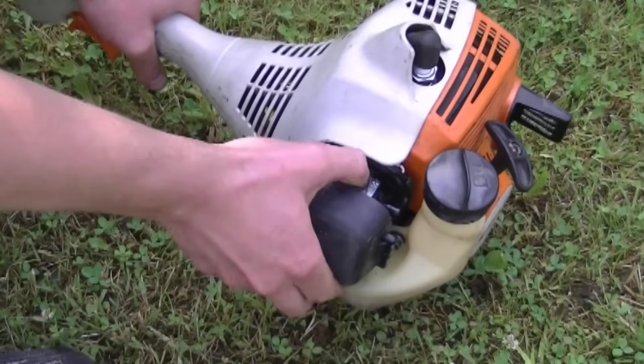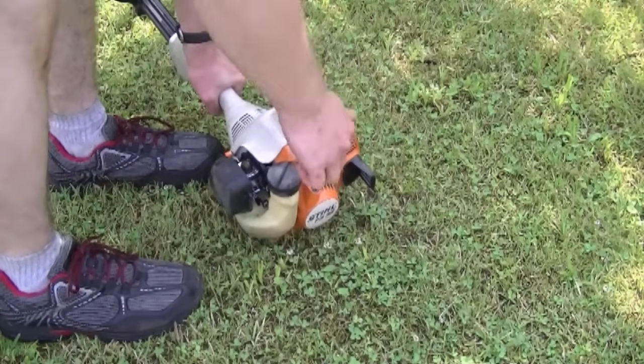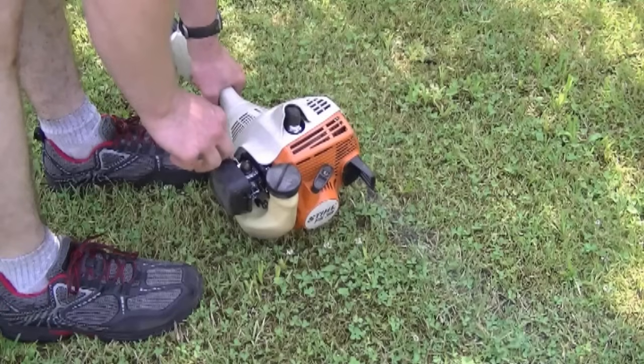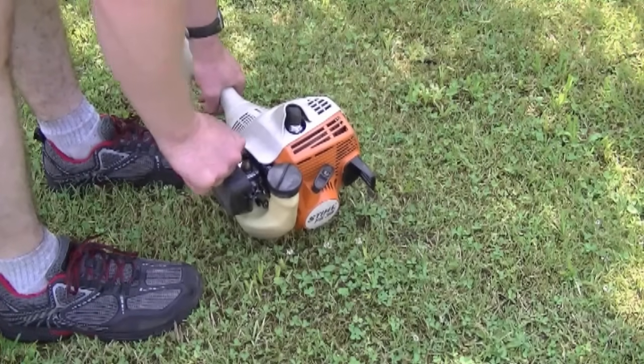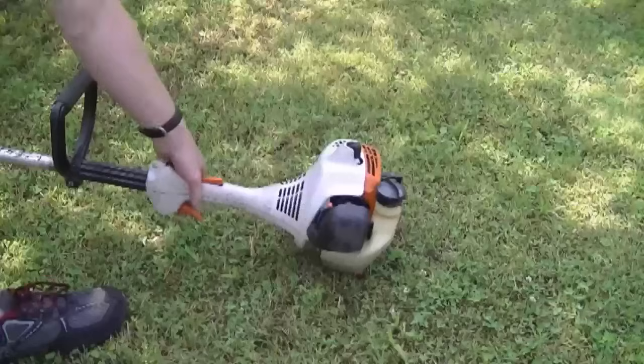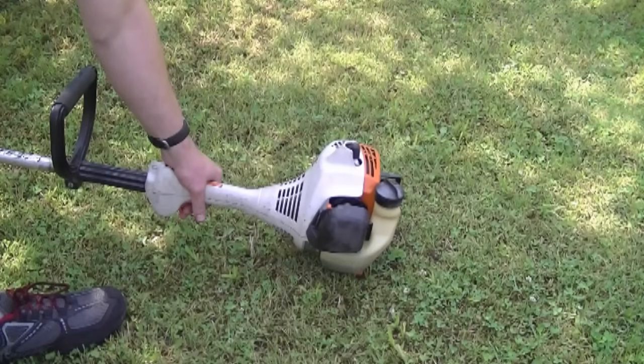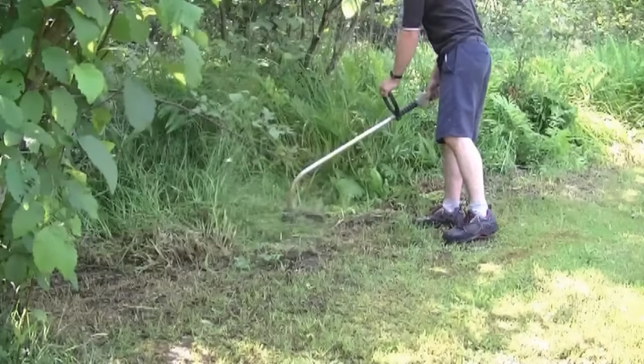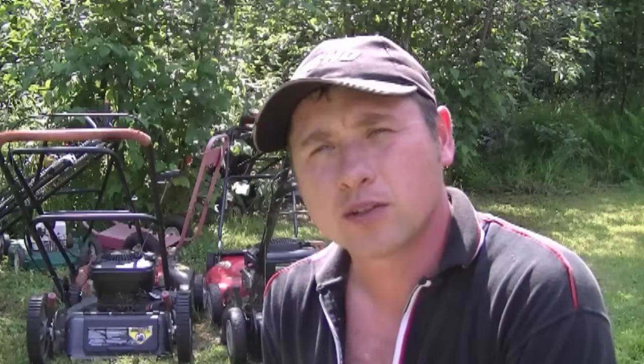Now that I'm done rebuilding the carburetor and it's reinstalled on the trimmer, I'm just going to try it out to make sure it's working good. As you can see, it's not hard to rebuild the carburetor in your Stihl grass trimmer and make it run good again. Thanks again for watching and we'll see you in my next video.